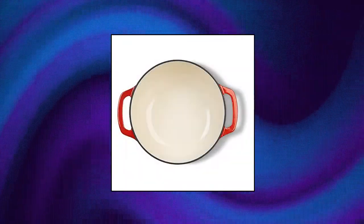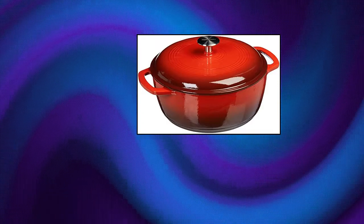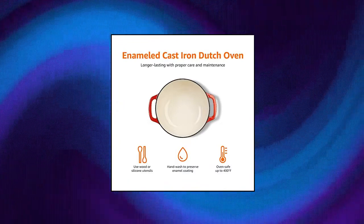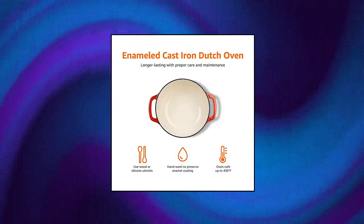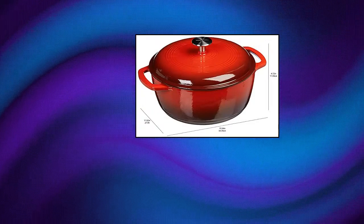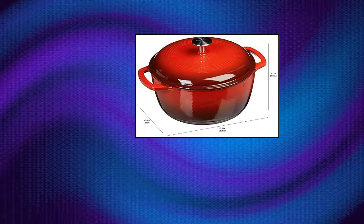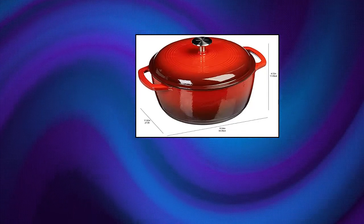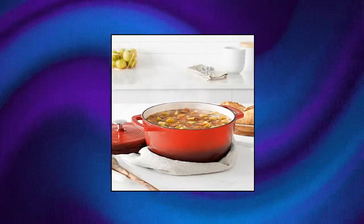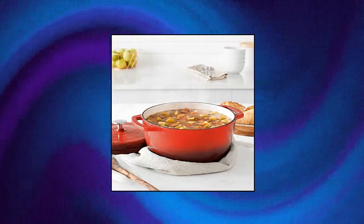Amazon Basics enameled cast iron covered Dutch oven in red with side handles and fitted lid. Oven safe to 400 degrees Fahrenheit. Enamel does not have non-stick function. Hand wash only — always use hot pads, oven mitts, or pot holders. Holds six quarts, serves up to six people. Perfect for tossing pasta, frying chicken, or making soup.